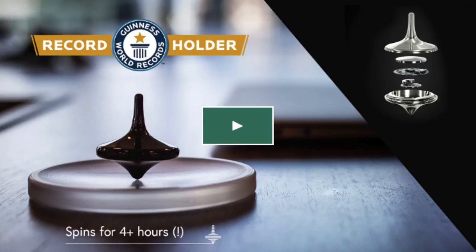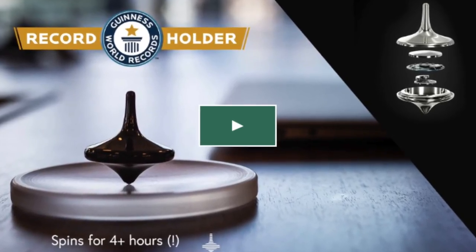Alright guys, I know it's very soon after I just talked about the InstaDreamer, but I had to make this video. When I saw this, I just had to show this to you guys. You've probably already seen this, but so on Kickstarter right now, there is a spinning top called the Limbo.